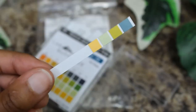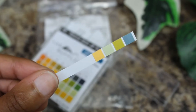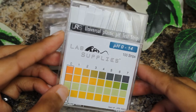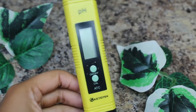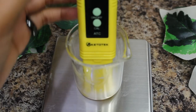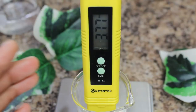Step three: check your product's pH. If you are using paper strips, dip it in the dilution and check the results using the chart your supplier provided. If using a pH meter, dip it into the solution and keep it there until the reading shows. Check your manufacturer's recommendations.